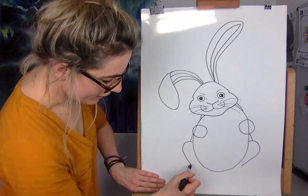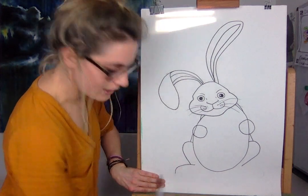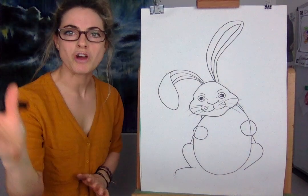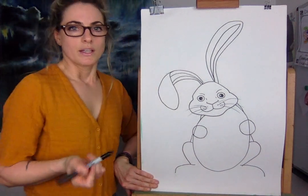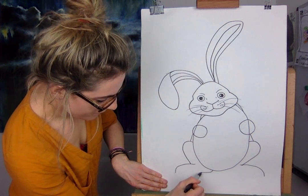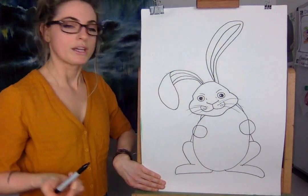Then you want to do his hind legs — they're huge, they're hind legs. So we're going to go out and curved. I drew this beforehand in pencil just to make sure I could draw it from an angle. So we're going to touch this bit here and join them up, and then touch this bit here and join it up.